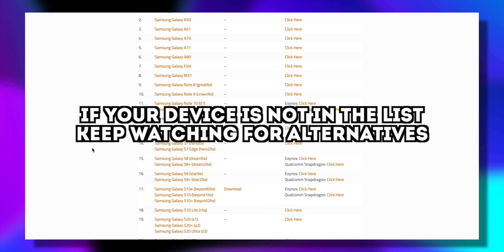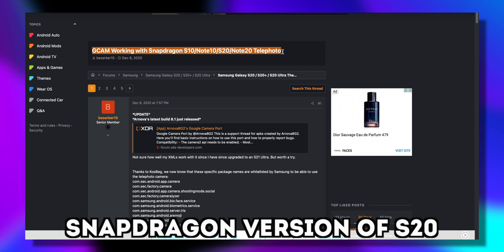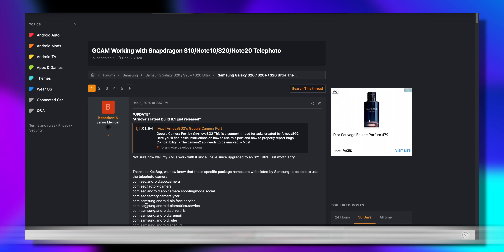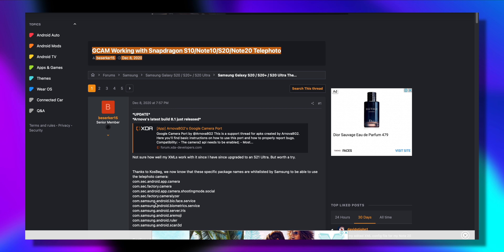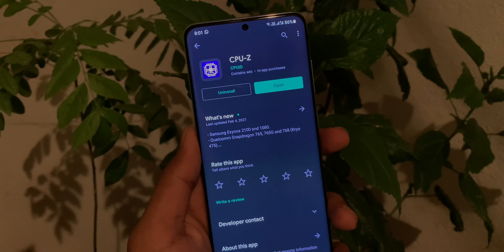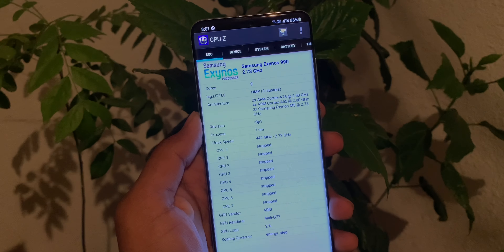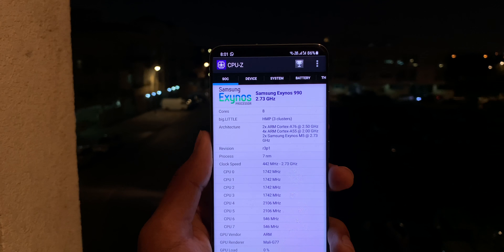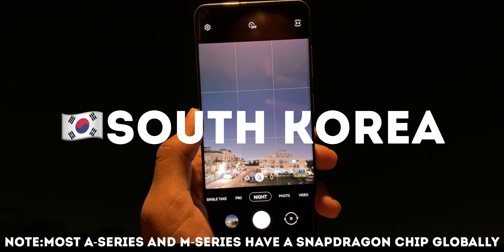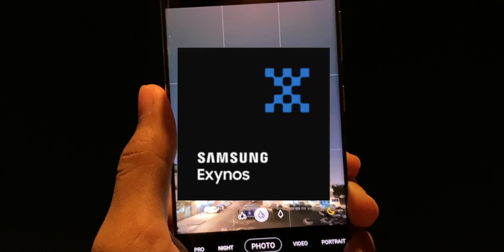If your device is not in that list, keep watching as I do have a solution. It's clearly mentioned that this mod is for the Snapdragon version of the S20 and not the Exynos version. If your device has a Snapdragon processor, this mod will work flawlessly. But if you have an Exynos processor, the mod working is unpredictable. To check which processor your phone has, install CPU-Z. As you can see, I have the Exynos 990. Alternatively, just find out which country you bought the phone from — if you got it from the US, China, or South Korea, it's mostly a Snapdragon version. Any other region means it's likely Exynos.